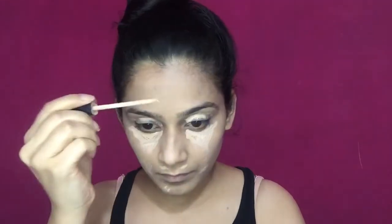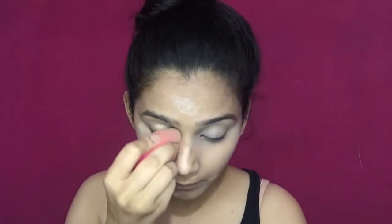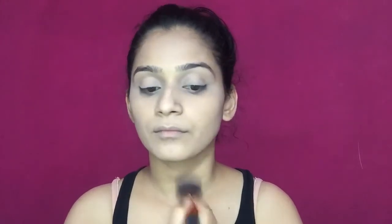Next, I'm taking the Maybelline Fit Me concealer. Concealer is basically used to hide imperfections — if you have any dark circles or dark spots. I'm going to use the makeup sponge again to blend the concealer, and then you can take any compact powder or loose powder to set your concealer and foundation in place.